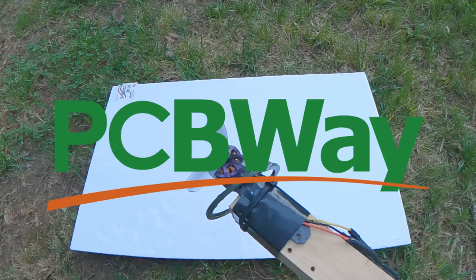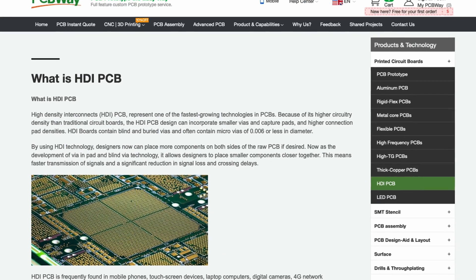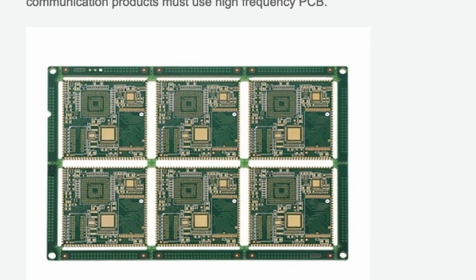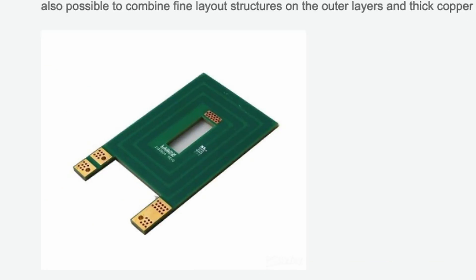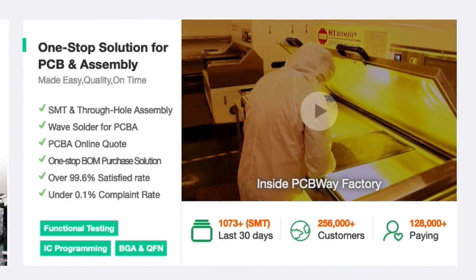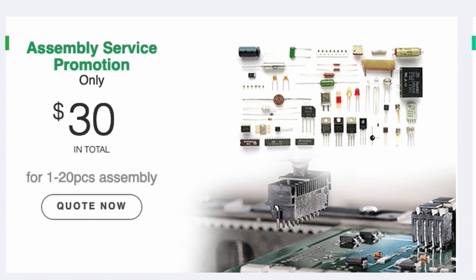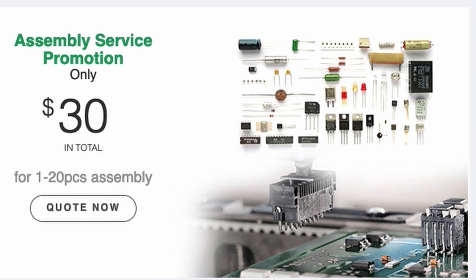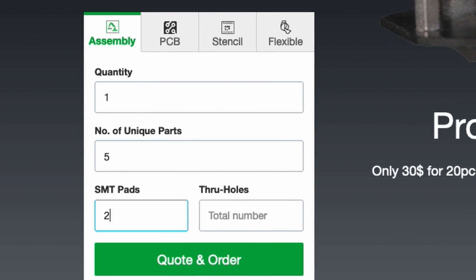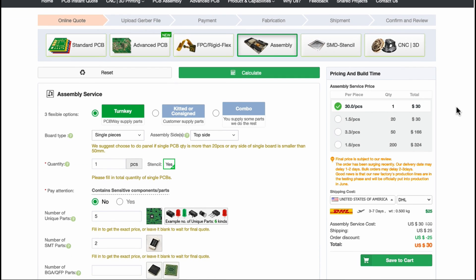Today's video is sponsored by PCBWay. If you are working on an electronics project and you need some custom printed circuit boards — that's what PCB stands for — go check out PCBWay. You can design your own custom circuit board, send that file to them, and have them print it for you. And if you know what parts you want, you can order those as well and have them build your entire circuit board assembly for you.